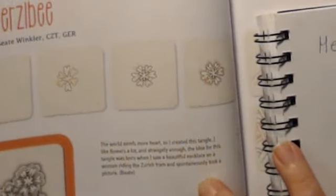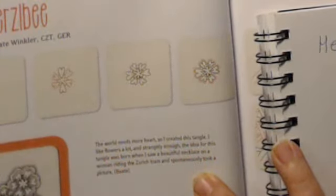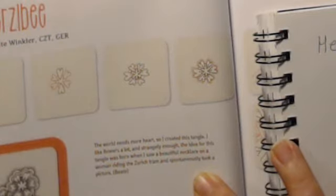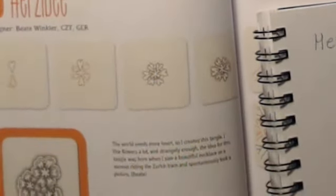She says the world needs more heart, so I created this tangle. I like flowers a lot, and strangely enough the idea for this tangle was born when she saw a beautiful necklace on a woman riding the Zurich tram and spontaneously took a picture — and that's what inspired her to make this tangle.